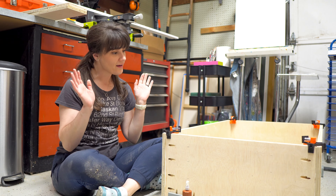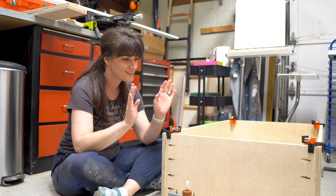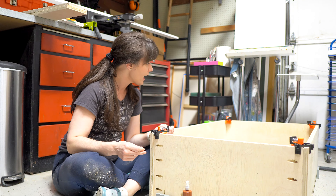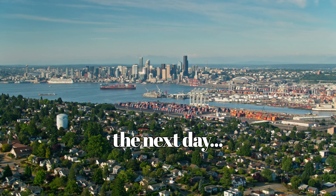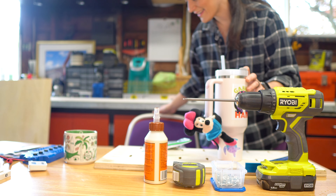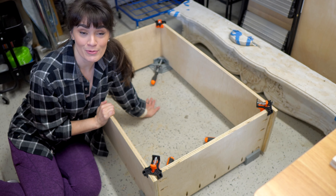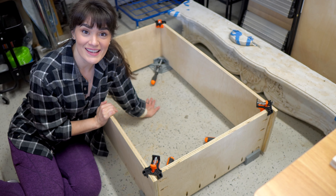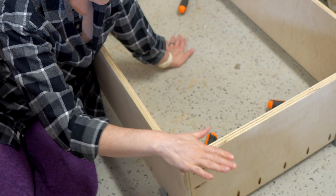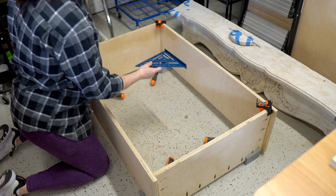We have gotten the basics together — the top, the bottom, and the sides. Now it's really up to the wood glue to dry.